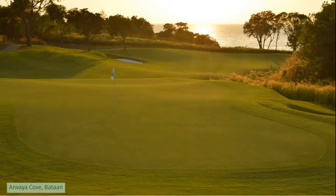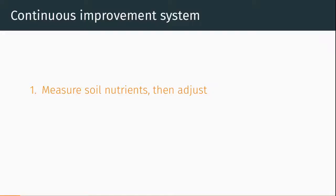Whether one wants to get better conditions and would like to rapidly move in that direction, or whether one has good conditions and would like to maintain them, this continuous improvement system can accomplish that. It involves three parts. The first is to measure the soil nutrients and then adjust. The next is to measure the soil organic matter and then adjust. And the third is to measure the surface performance and then adjust.